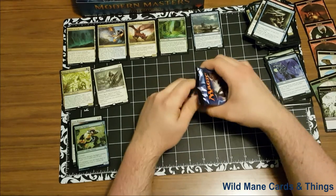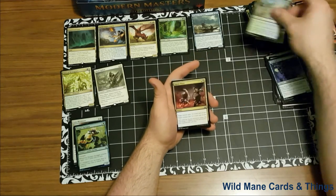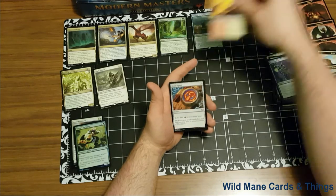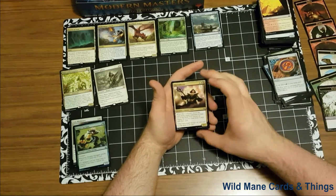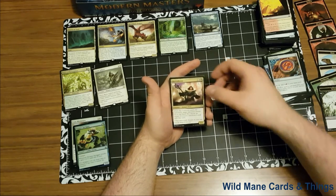Moving on to our next pack here. Going into our uncommons — Izzet Signet, tap, add blue and red for one, it's a 2-cost artifact. Sin Collector — oh, I remember this one, it's another great card. One, white and a black, creature human cleric, 2/1. When Sin Collector enters the battlefield, target opponent reveals his or her hand. You choose an instant or sorcery card from it and exile that card. Great, great for booster drafts. I love this card so much. I can remember so many white and black decks from the last sets that I've made using Sin Collector.